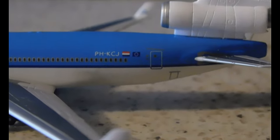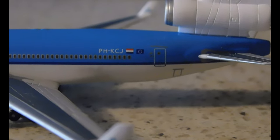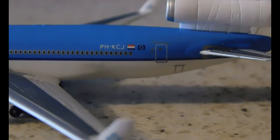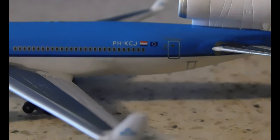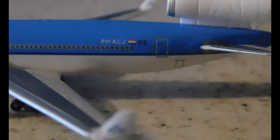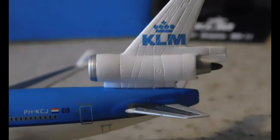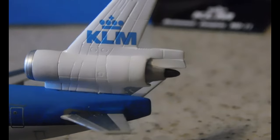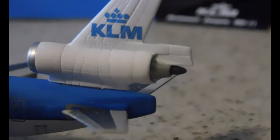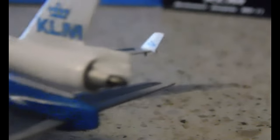Going towards the back, we have the registration: Papa, Hercules, Kilo, Sierra, Jake. Then we have the Netherlands flag and the European Union flag. And then we have the rear emergency exit, very good detailing on the engine there, as well as on the rudder and the elevators. Very detailed.